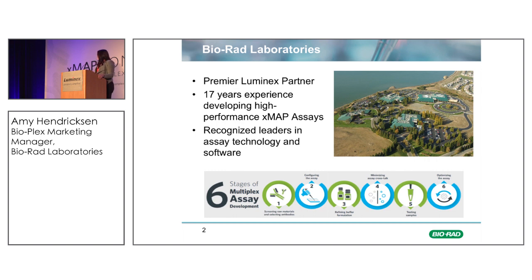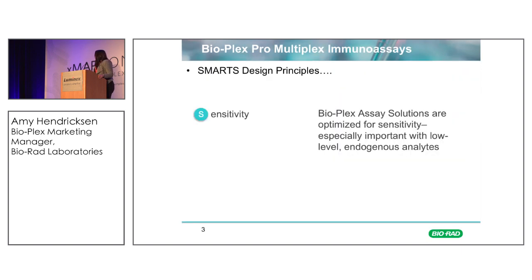This was a really nice piece that Hilary Graham worked on with one of our senior scientists to put together, showing our principles of multiplex assay design. The title is called The SMARTS Principle. We've really leveraged our experience over the last 17 years, as well as our own manufacturing facilities, to develop high-quality multiplex immunoassays. And high-quality multiplex immunoassays should be designed to be sensitive.